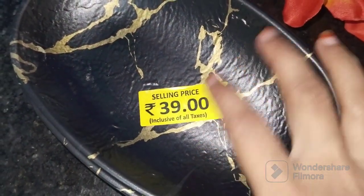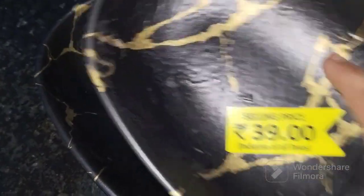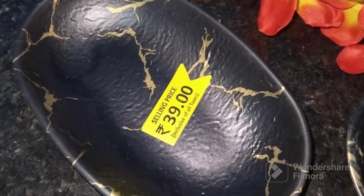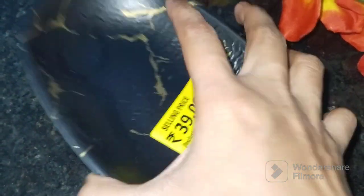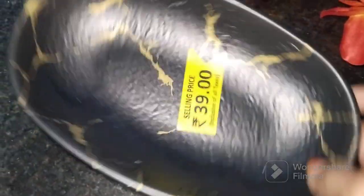I wanted this to be 29 rupees each. And I would use this to make a thin plate. So you can use this to make a thin plate. I will use this to make a thin plate.